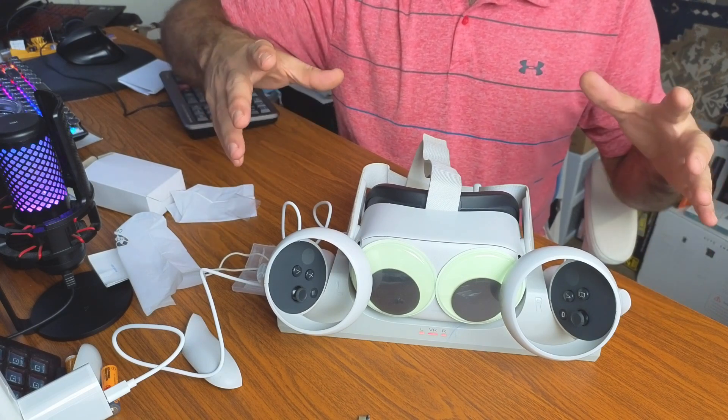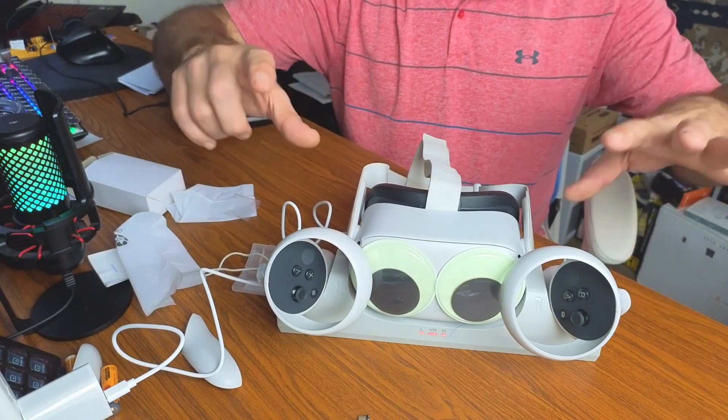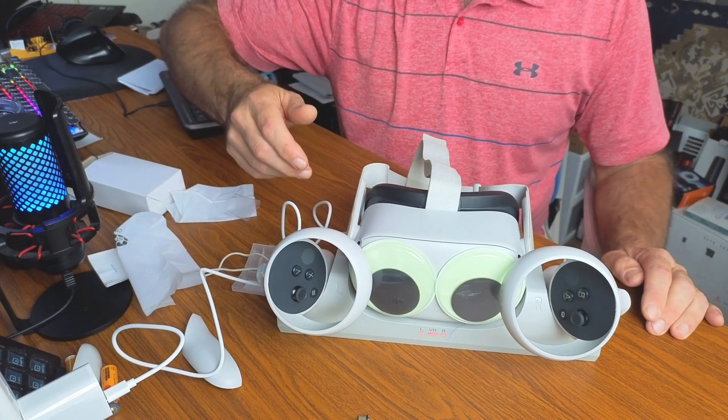I consider this a necessity if you have the Quest 2. It's going to make your VR gaming experience so much easier because you no longer have to replace disposable batteries and you can keep everything charged. I hope this video helps — thanks for watching.